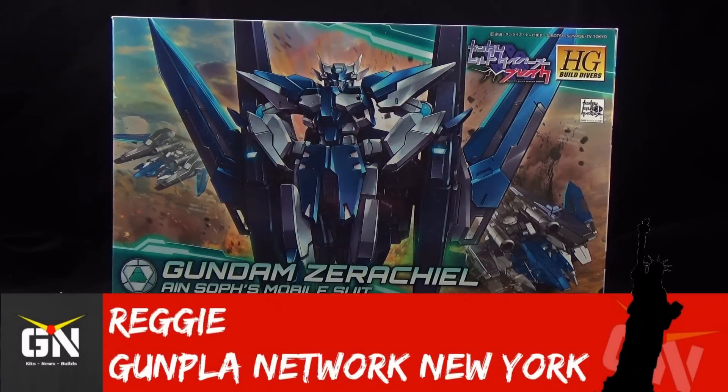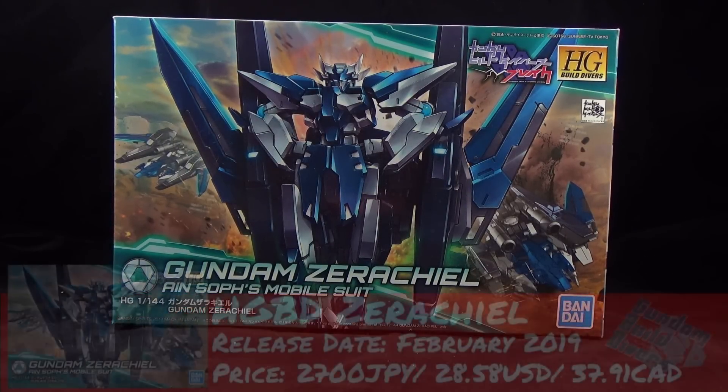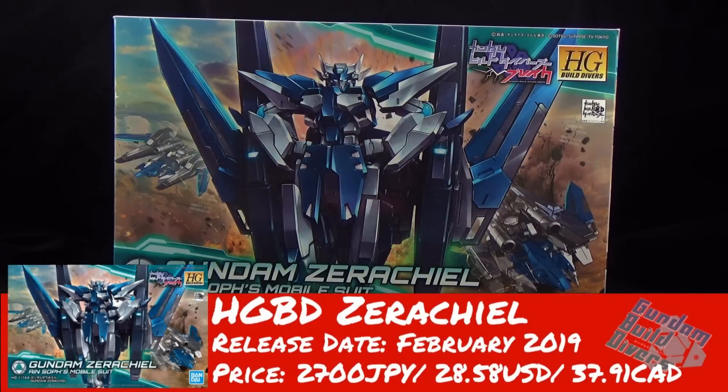Hey guys, it's 101R Smith, also known as Reggie Smith, and today I'm here to bring you the Gunpla Network review of the High Grade Gundam Zirachio.